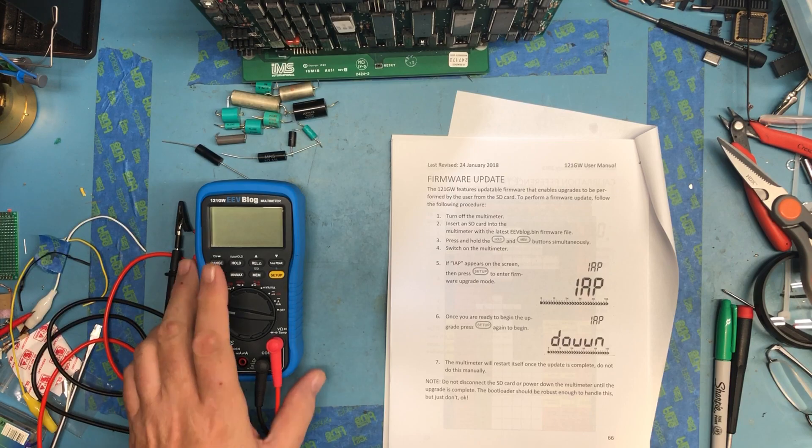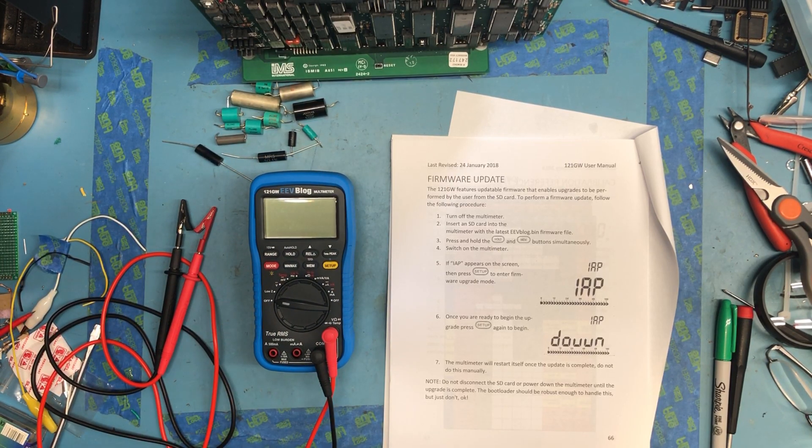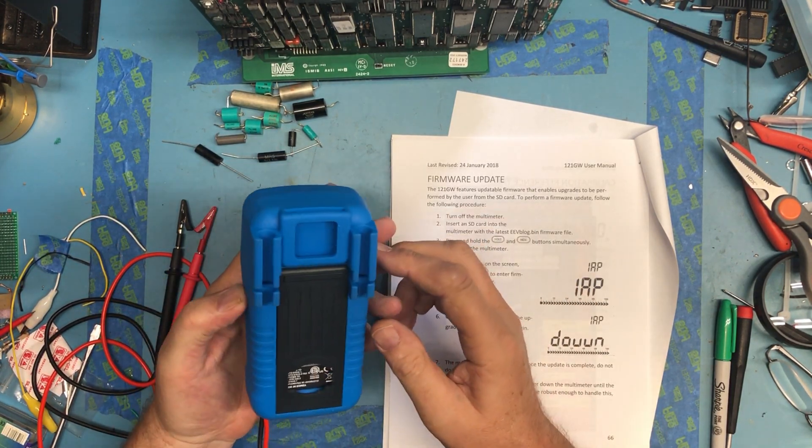In this video I want to take a look at updating the firmware on the 121GW meter. There was a comment on a previous video about my auto ranging issues in the resistance video that may have been due to firmware.